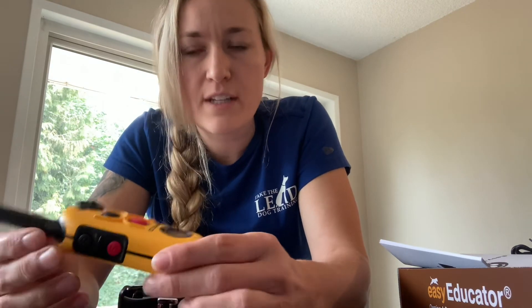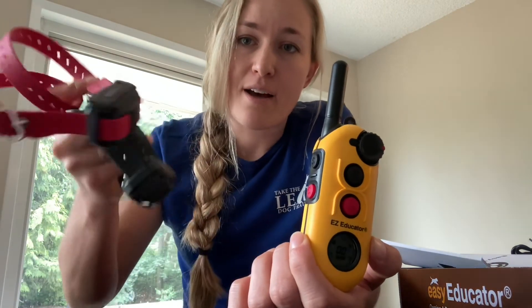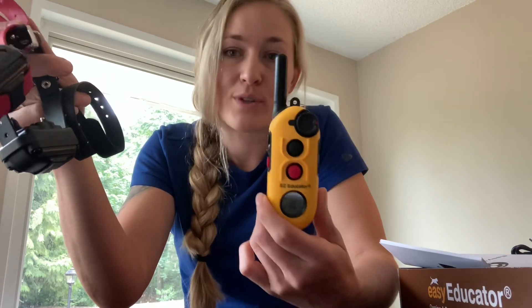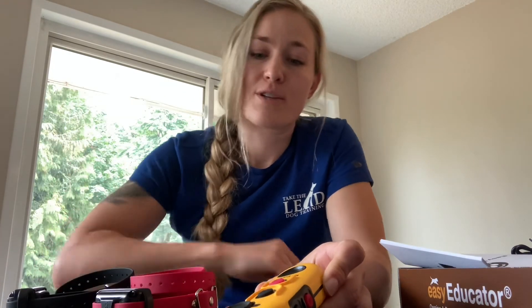Hopefully this was helpful to get you familiar with how to use your two-dog system. It's really nice to have one remote for two dogs so you're not toggling between two remotes, and it's color coordinated. It does have some slightly different features than the one-dog unit, which can be a little confusing if you don't know how to navigate that. Best of luck with your training — I hope this was helpful and we will see you next time.